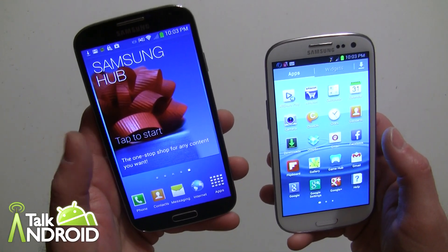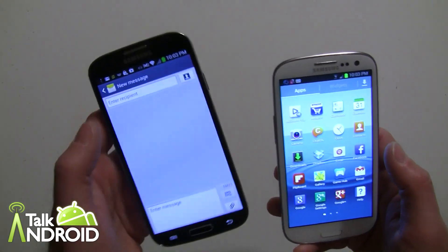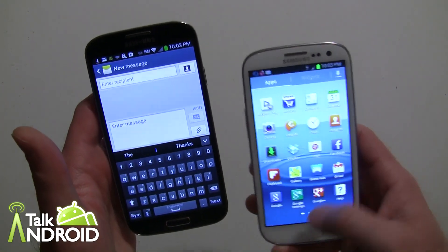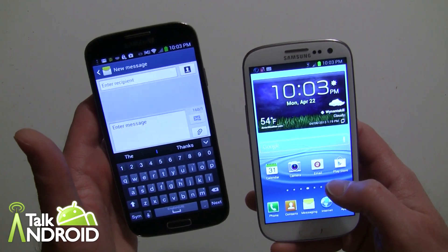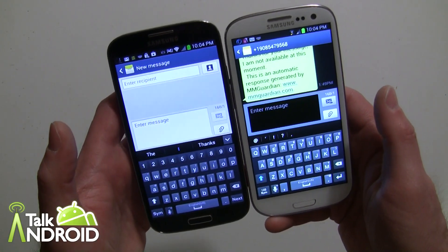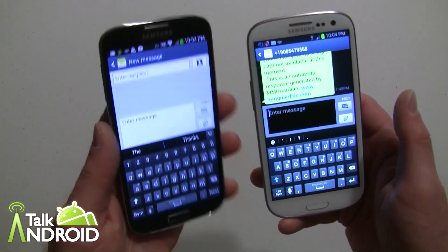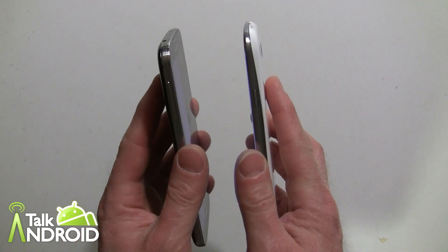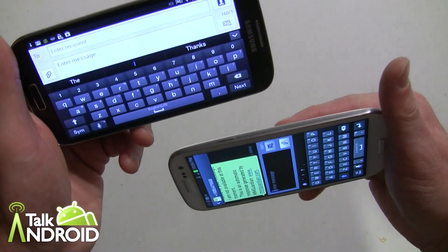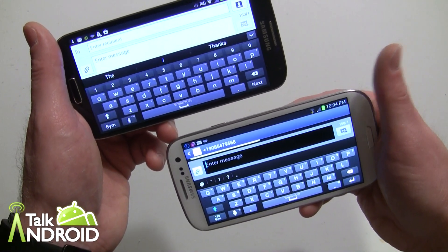One thing I noticed right away when typing my email address — going into messaging to compose a message — the keyboard has a dedicated number key right there in vertical mode, whereas on the Galaxy S3 with 4.1.2 it does not. I really like that. I guess they did that given the five-inch display versus the 4.8-inch. In horizontal mode, the numbers are also dedicated on the Galaxy S4.